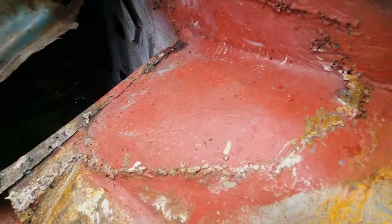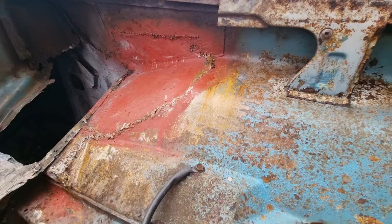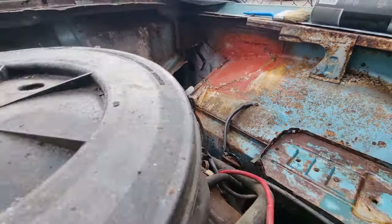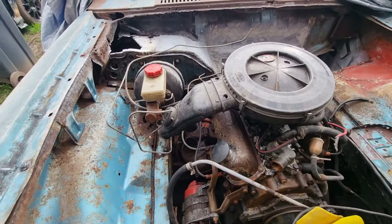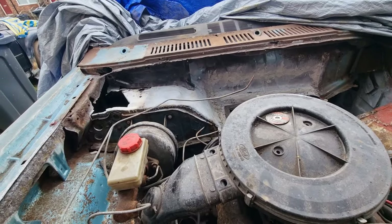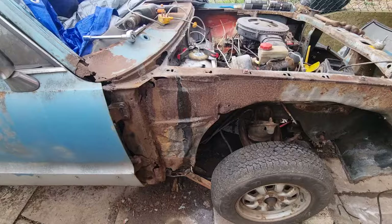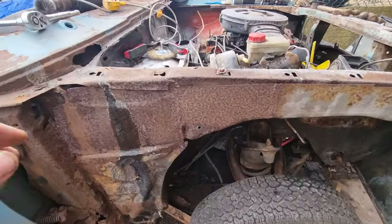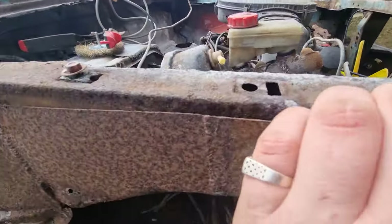Got a bit more shaping of this to do so it curves in a bit better. I'm going to start getting that scuttle off and bring you back to show you what it looks like underneath. Took the wing off and I've noticed there's a bit of metal here - it's not even connected.